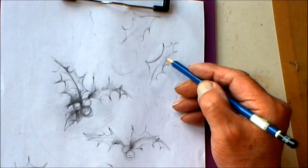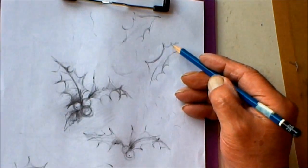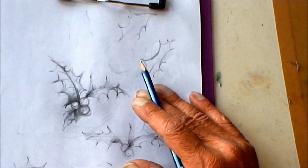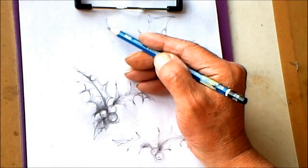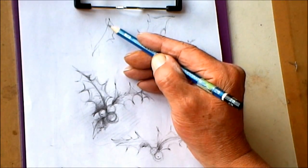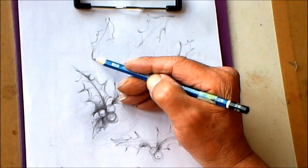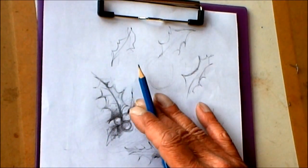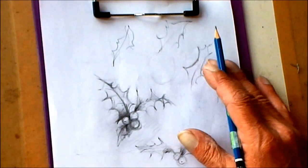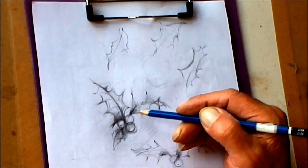I've drawn the ones where they've actually rolled back and curled under, giving a great long length. Some of them have got rounded bits coming to a little thorn, and some have double thorns. It doesn't matter what you draw — there'll be a holly leaf like it somewhere in nature. Nature has already designed it for you. So now I need to put on my watercolor glasses.